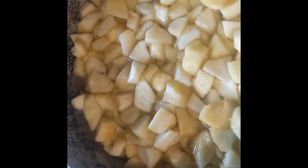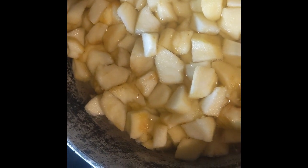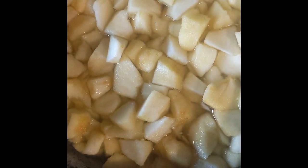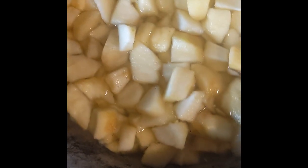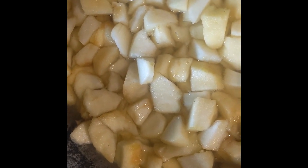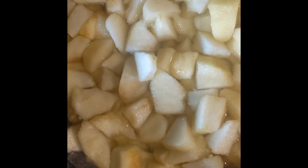I was going to keep my apple slices bigger because I was feeling lazy, then I decided to chop them up smaller so that when I get to the mushing part it'd be easier. I've chopped them smaller and have them in my pot. I've added about four cups of water — I don't measure for this. I'm going to bring this to a boil, then lower it and simmer for quite some time. Depending on the consistency later, I may or may not add more water.